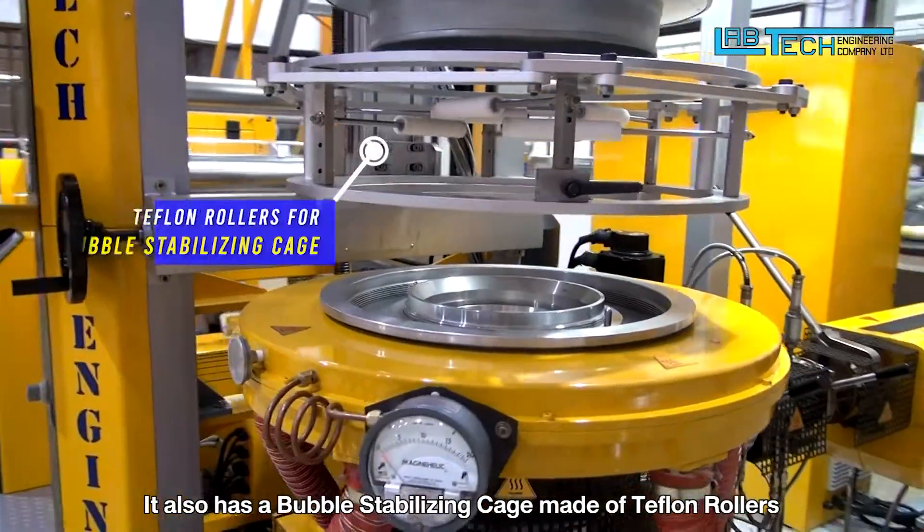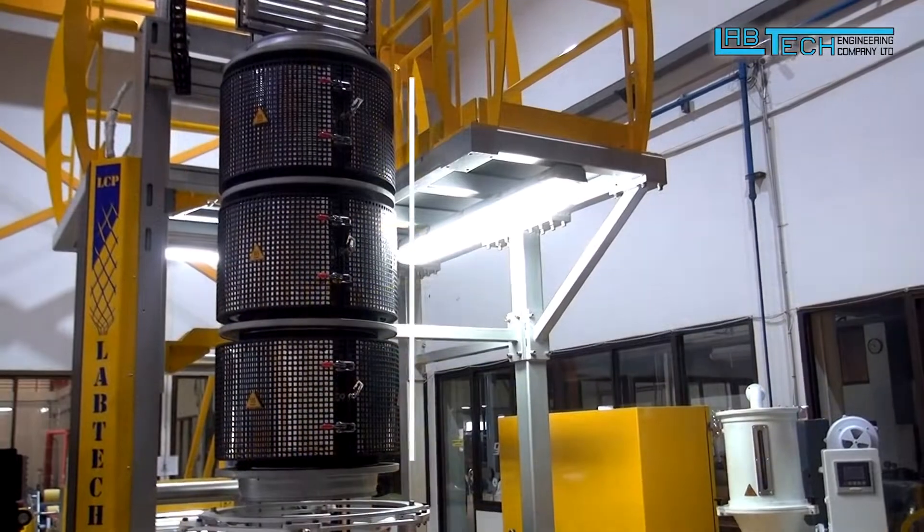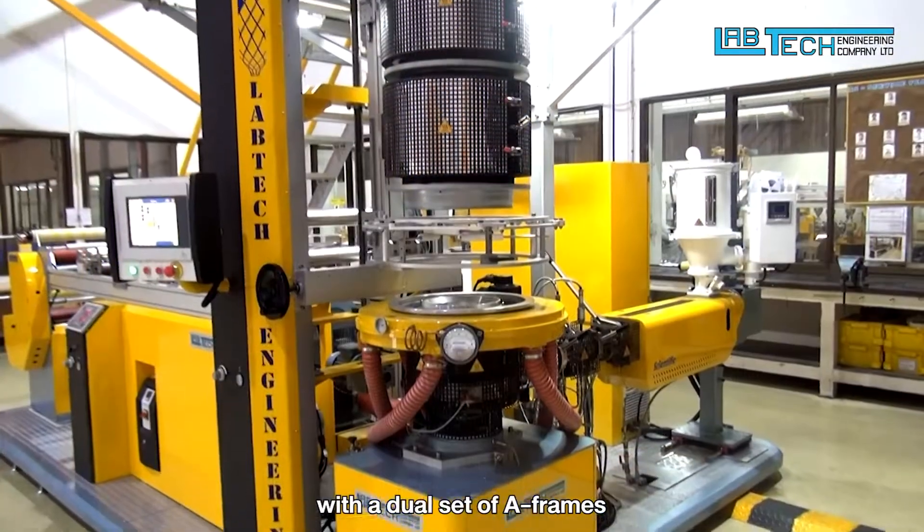It also has a bubble stabilizing cage made of Teflon rollers, and a triple zone annealing chamber with a dual set of A-frames.